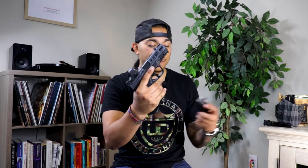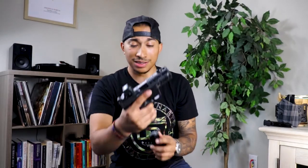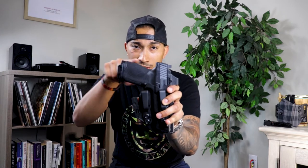For concealed carry, I got the nice plus-twos from Floyd's Custom Shop. These stick out no further than your standard 15-round mags on the gun. So when you're concealing this, it conceals exactly the same as your 15-round mag straight out of the box. I got this right in an appendix holster, and this is all that's sticking out when you're concealing, so I ain't got to worry about none of that.